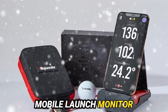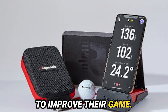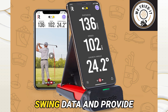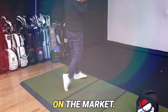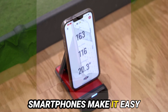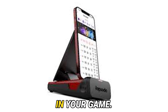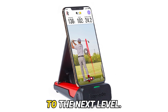Overall, the Rapsodo Mobile Launch Monitor is worth the investment for any golfer looking to improve their game. Its accuracy and portability make it an ideal tool for players of all levels. The ability to capture swing data and provide instant feedback is unmatched by other launch monitors on the market. Additionally, the user-friendly interface and compatibility with smartphones make it easy to use and convenient. Incorporating this device into your practice routine can lead to significant improvements in your game, so give it a try and boost your game to the next level.